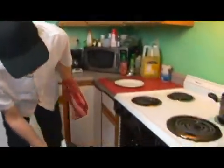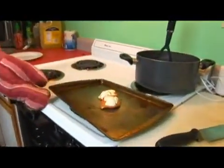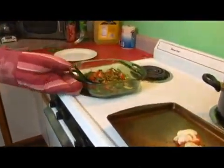Our mashed potatoes are now all mixed together, so we're going to come in and remove our chicken. There should be a nice brown color over the top of the goat cheese. And then for our roasted vegetables, the same.